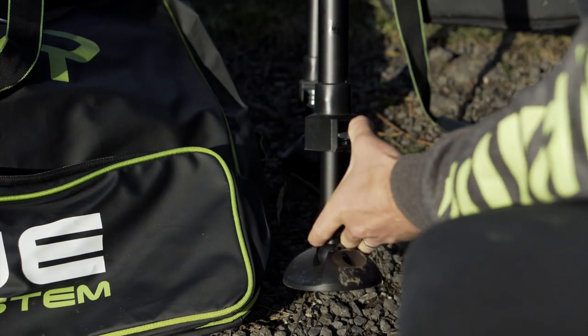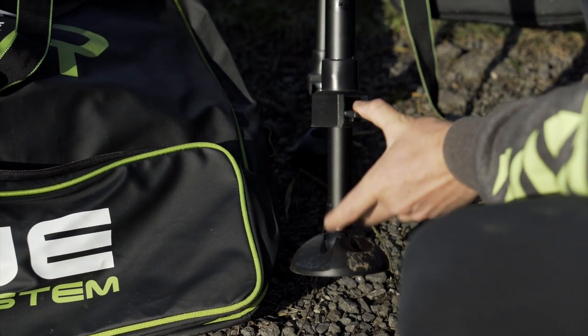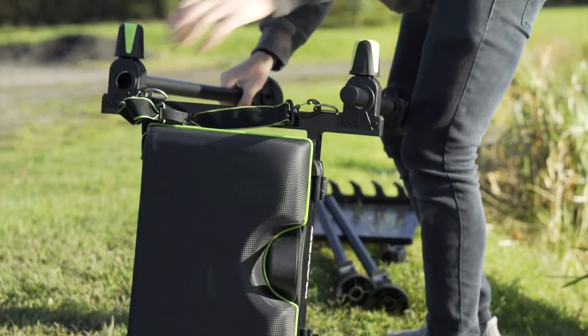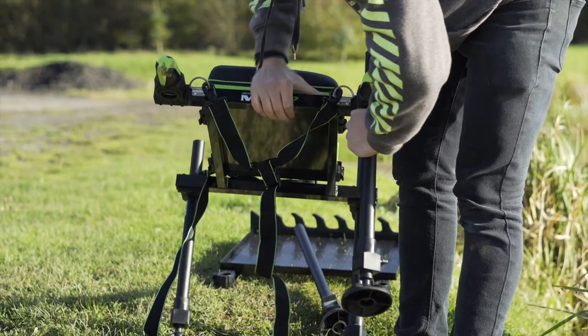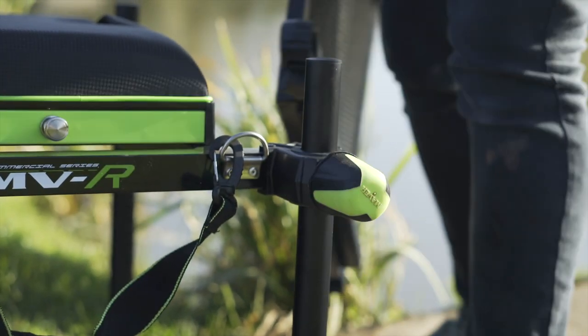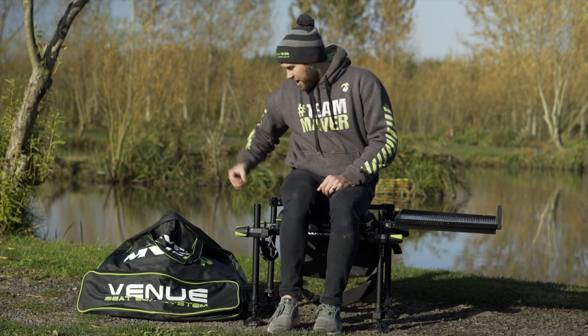You get four 13mm extending legs, so if the bank is a little bit uneven you can extend each leg to get it nice and level. Being 13mm, they really are stable — it's only four legs but it's very stable. You can sit on it and move about with no rocking at all.